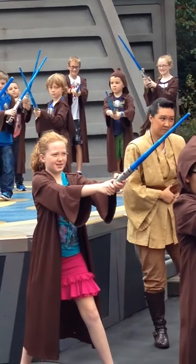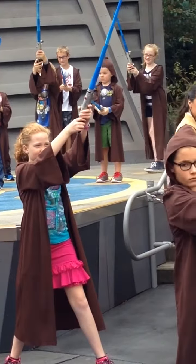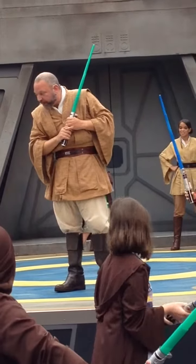Good. Aim higher, youngling. Aim very high. There's a good chance your opponent might be taller than you are. You won't be fighting Ewoks. And you don't want to. They'll jack you up.